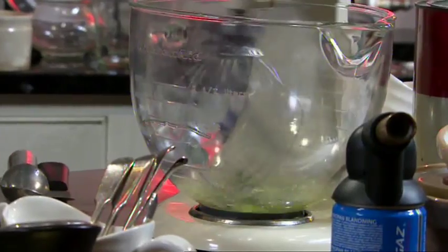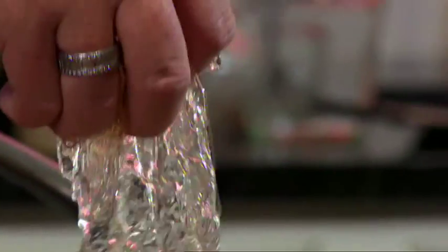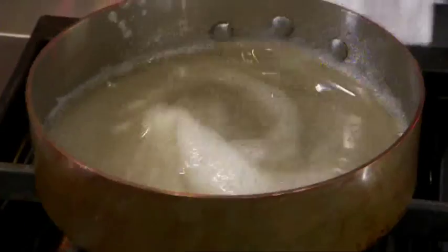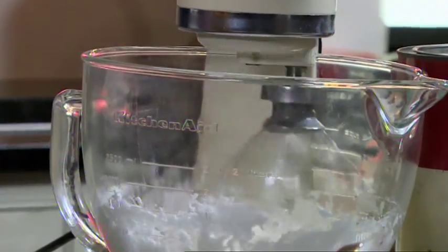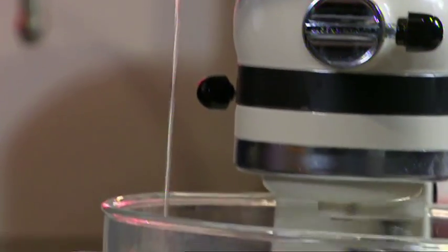When ready, pop your egg whites on to whisk. Now add the gelatine — switch the heat off and take the gelatine straight in. Mix until it's dissolved. Turn the egg whites on full and then carefully pour the syrup onto the egg whites, adding it slowly and steadily — it then begins to form the marshmallow.